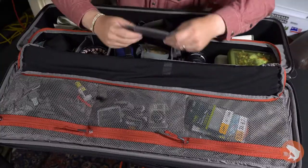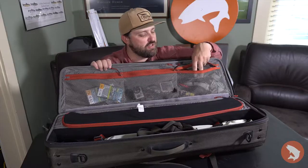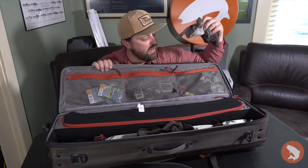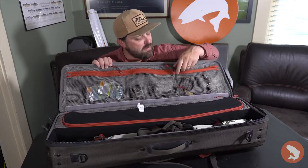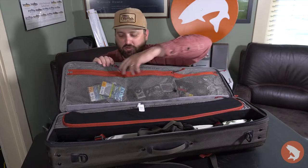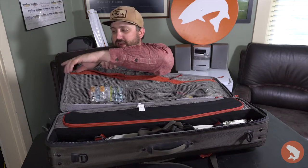These are removable. You can remove these, change the shape and size and what you can store. These mesh zippered pockets are a good place to keep extra sun masks, a little mini tripod in there, apparently the backstabber that made it out of the flyboxes. Some GoPro stuff, a flashlight or headlamp I should say, and some extra leaders, a knife and the like.